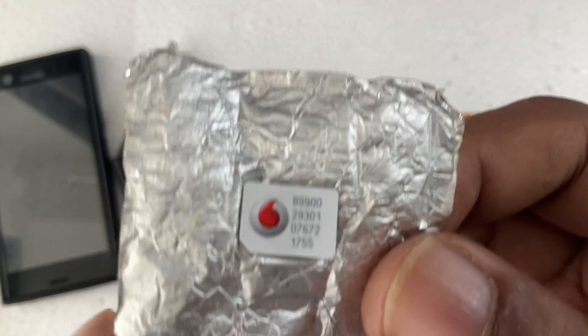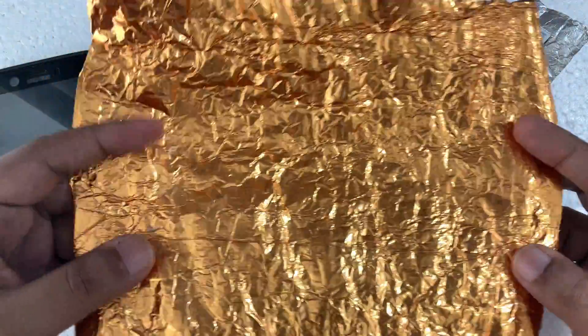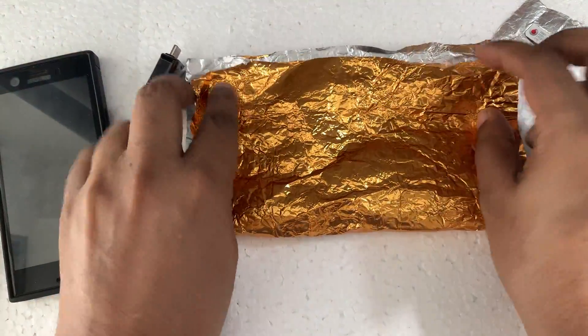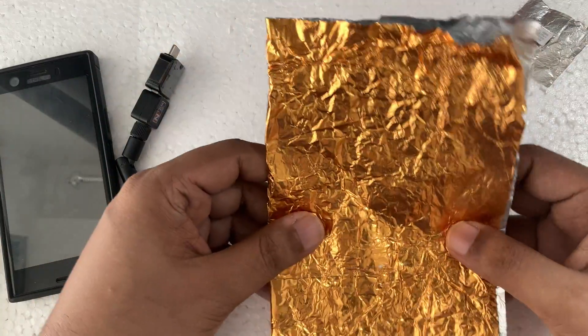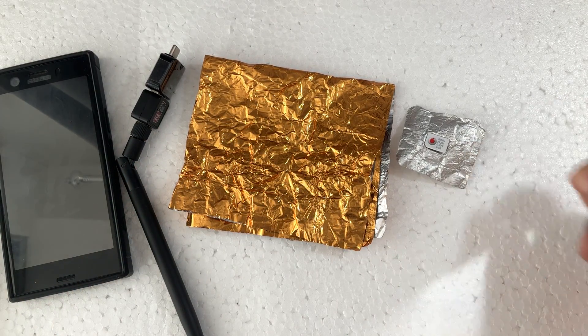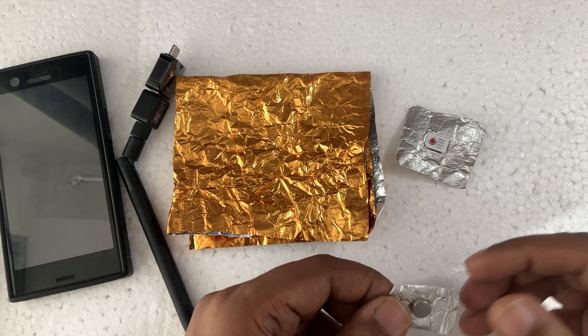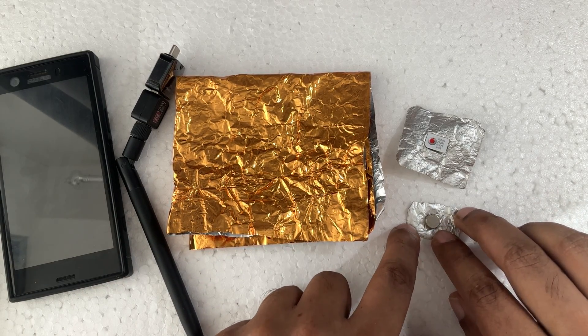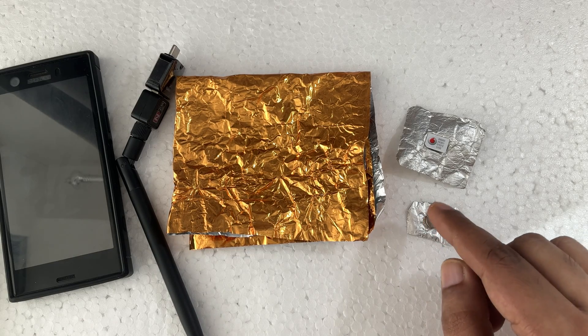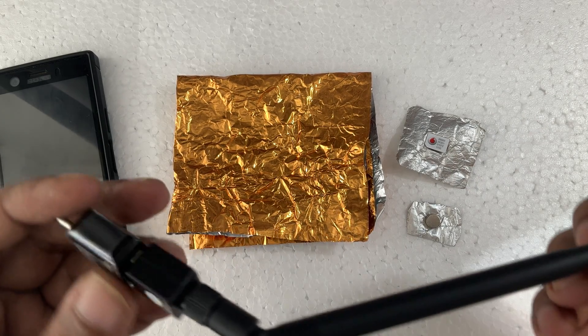This SIM card is activated. This is golden aluminum foil — a simple and easy method. Right here, in the magnet, it takes a 3mm thick and 7mm diameter magnet, which you can find online easily. And here is the device.